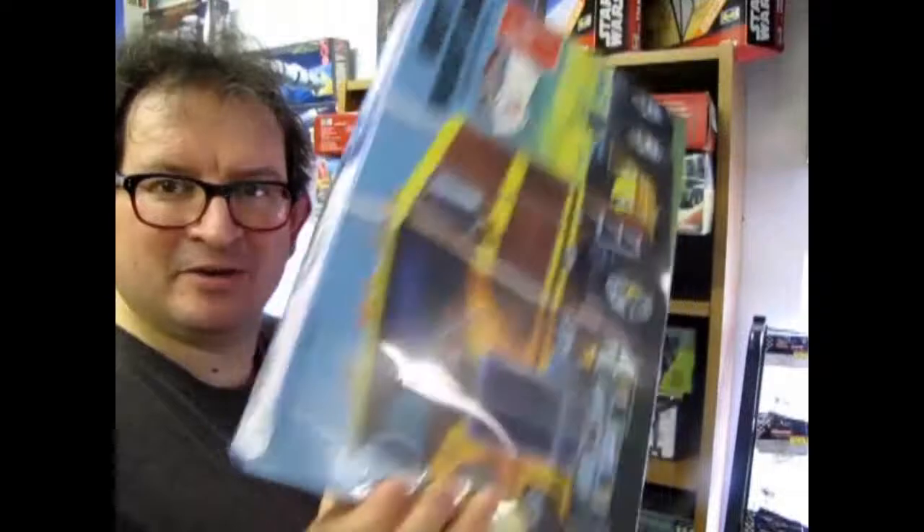Francois from Master Box Limited coming up next on Monster Hobbies — What's in the box?